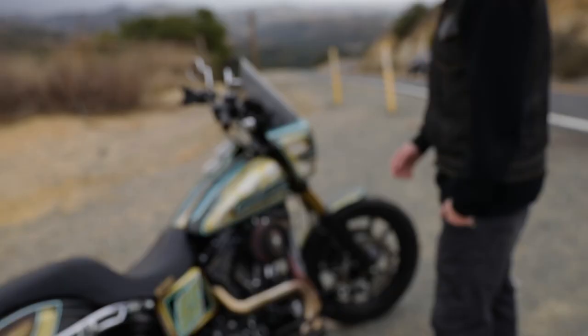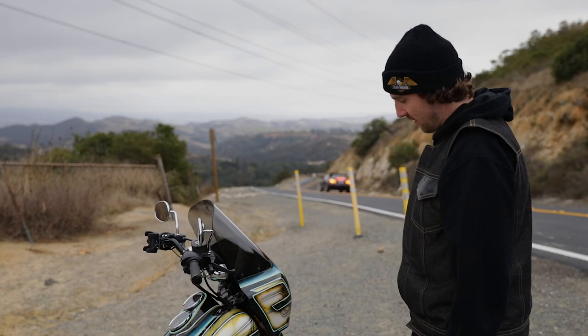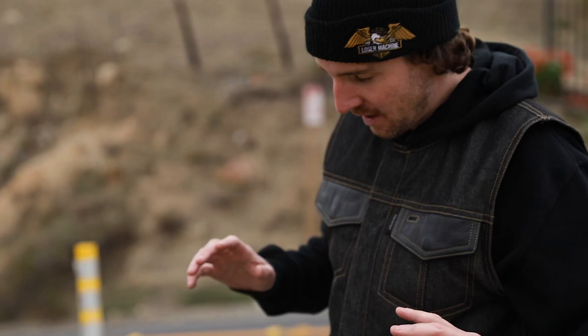Going into the suspension, we have the Legend Revo 13 inch shock. Kick ass shocks. We got Legend in the front and the rear. Super excited on the way it performs and the handling is just clutch, man. It's awesome.